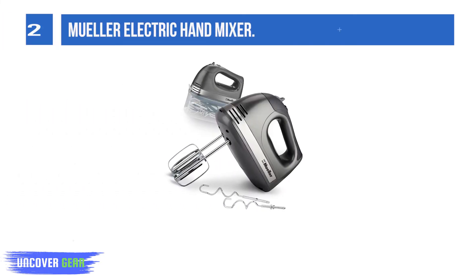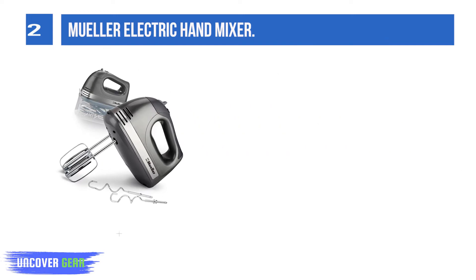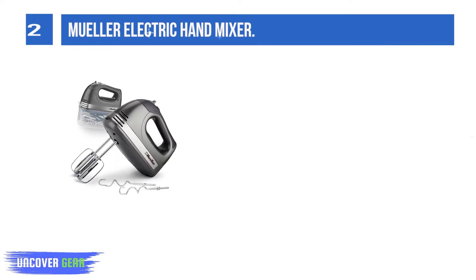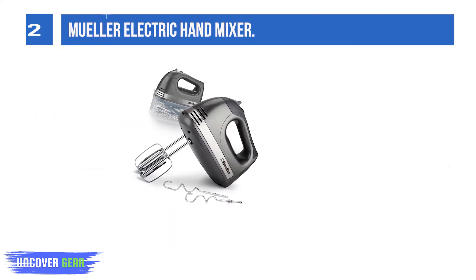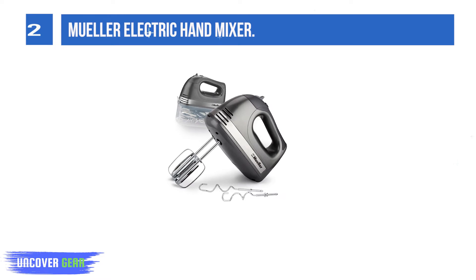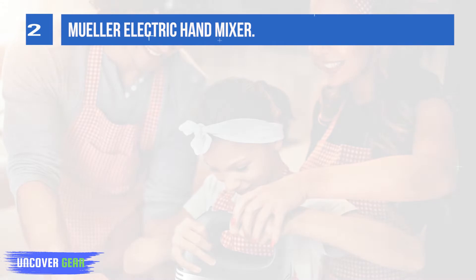List number 2. Mueller Electric Hand Mixer. This Mueller Electric Hand Mixer is what every cuisine connoisseur should have because it is an essential and versatile addition to any kitchen. It can be used in cooking or baking for mixing, blending, whipping, and beating a variety of meals. It has removable metal beaters and a 5-speed 250 turbo that makes mixing require less time and effort.